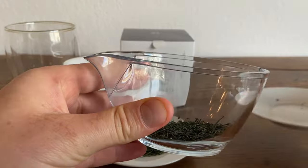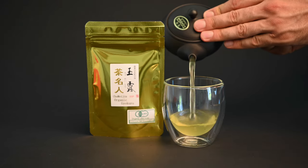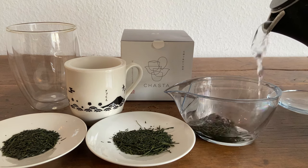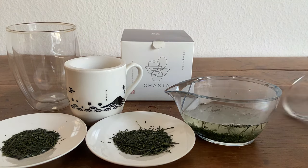Just start by putting five grams of tea leaves into the base of the teapot. I thought it was only appropriate to use Mr. Sakamoto's famous Gyokuro Cha Meijin, a smooth and sweet long shaded green tea. Next, just pour in about half a cup of warm water. The best temperature for Gyokuro is around 140 degrees Fahrenheit or 60 degrees Celsius.